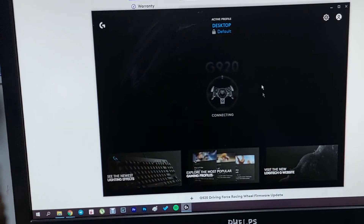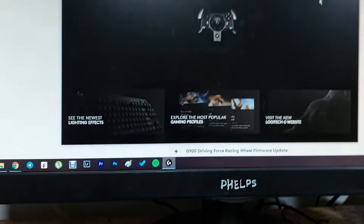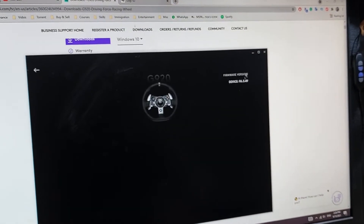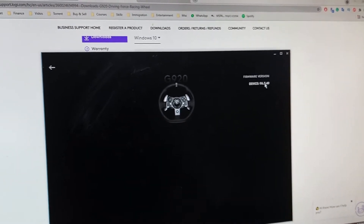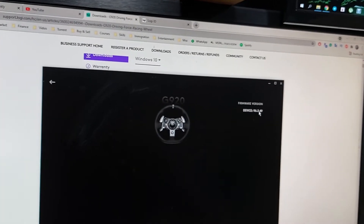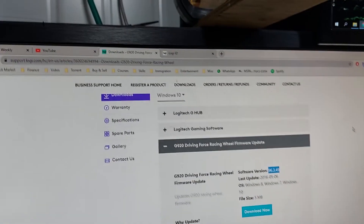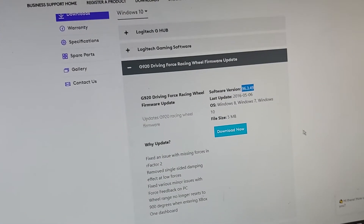Now it's connected to G Hub — you can see it says G920 connected, you can choose it and do all kinds of things. Here you can see the device version. Before it worked, it didn't work completely right no matter how hard I pushed or how many times I tried. Now it's on version point three — download it from the link added below.